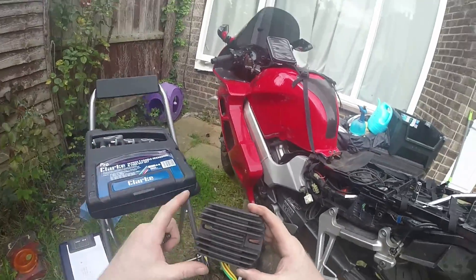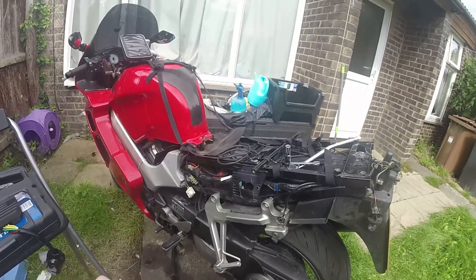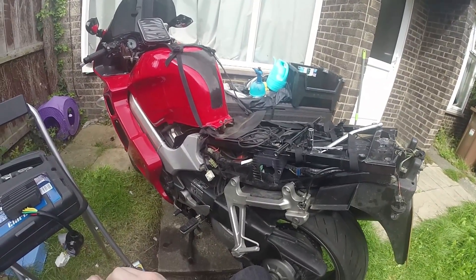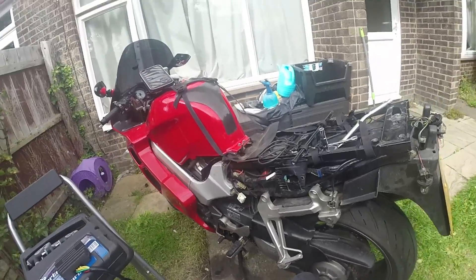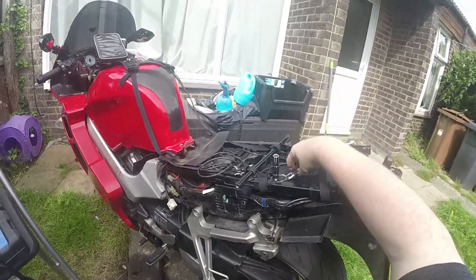The first thing we need to do — I'm going to go through diagnosing a faulty one in a later video — but the first thing we have to do is fit this to the bike. And it's not a case of just fitting it to the bike and that's it. Fitting it to the bike, job done, over and done with.